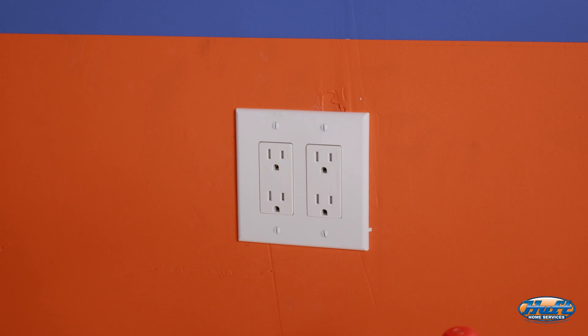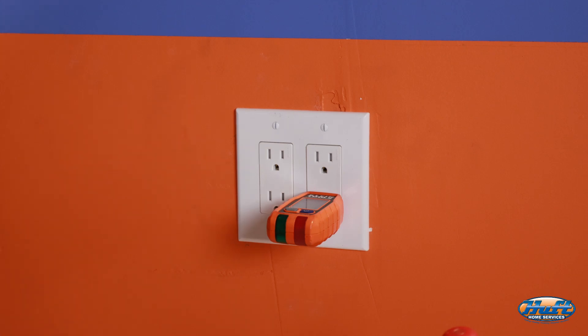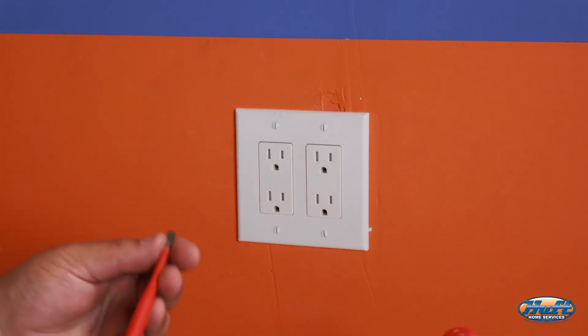After shutting off that breaker, you want to make sure the power is actually off. We're going to get our plug tester and plug it in to verify. We have no light on, which indicates the power is shut off.